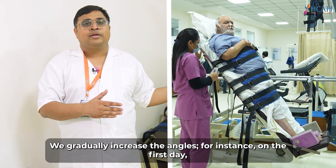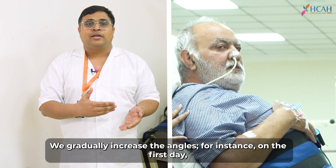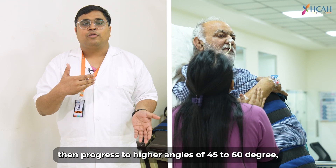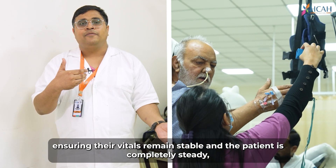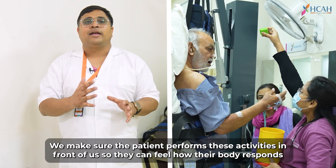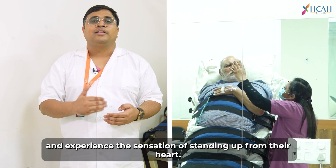In this case, we gradually increase his angles. We take him from 0 to 30 degrees, then to 45–60 degrees. Once the patient is completely stable, we take him to 90 degrees. We do all these activities so that the patient can feel that he is standing up.